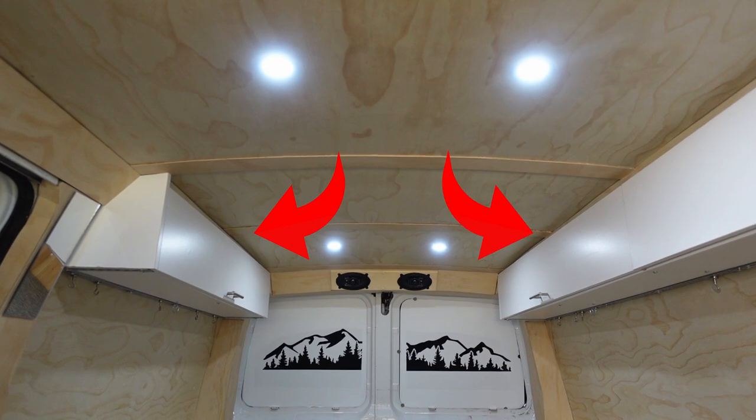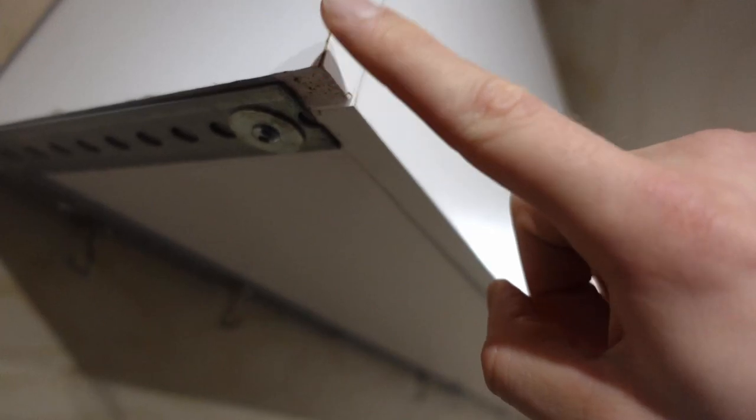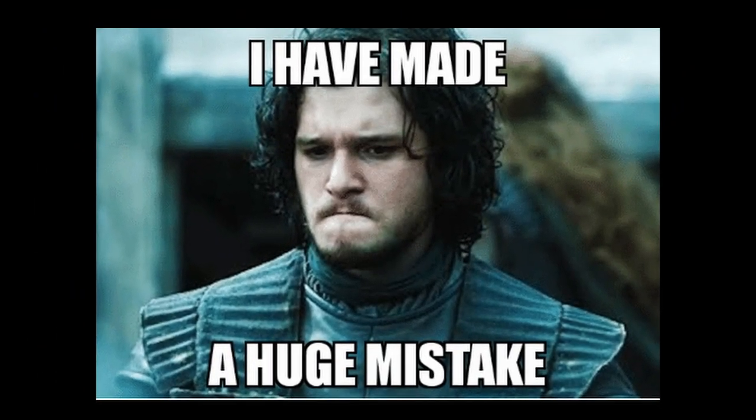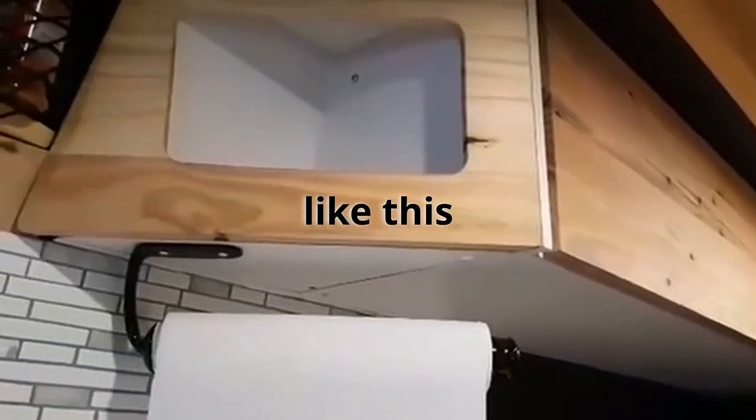The first mistake has to do with the overhead storage compartments. When I was designing them originally I wanted them to be as large as possible, but in doing that the bottom corners have an aggressively sharp point that I've repeatedly hit my head on time and time again. If I was to fix it or make it again I'd probably opt to make it a little bit shorter and have the ends taper into the side of the van, so that if I hit my head on it it's not going to be as painful.